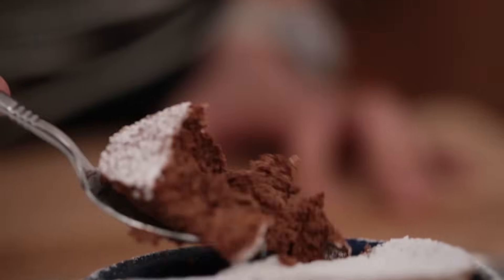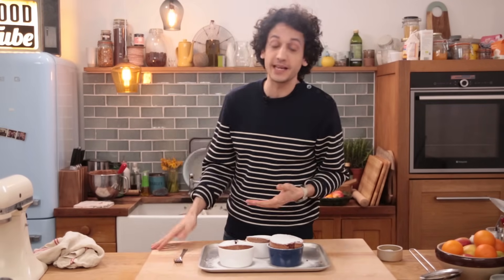Guys, that's it! I hope you enjoyed this brilliant yet simple soufflé recipe, and if you did then give it a like, thumbs up, and share that on your social media. Also do not forget to subscribe to Food Tube for more delicious recipes and to my own channel as well. See you guys, bye bye!